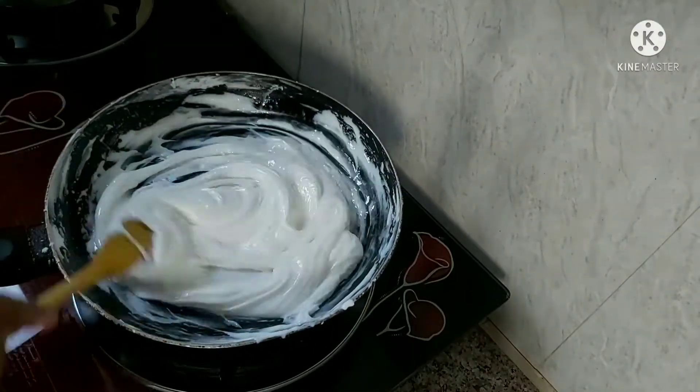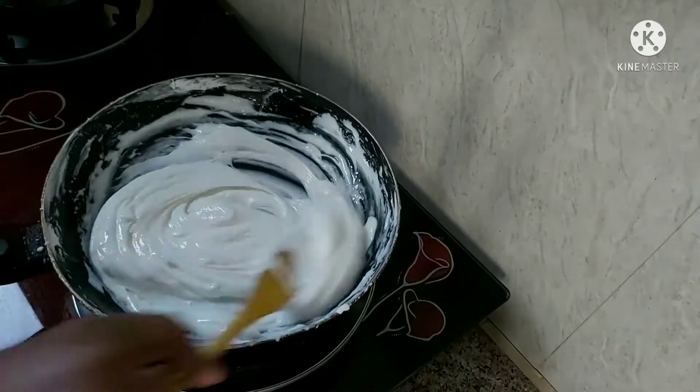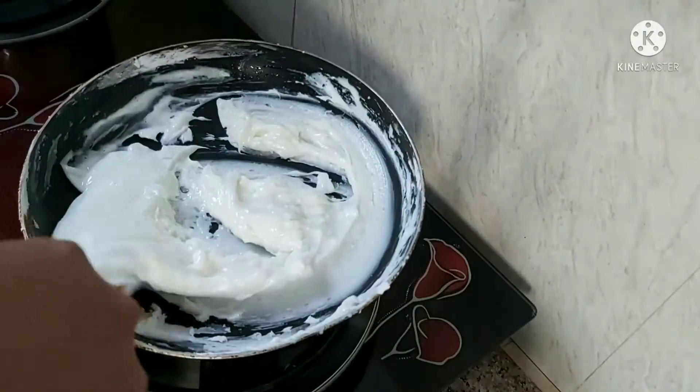We will add 2 tbsp of water and mix it. We will cook it in the gas on low heat. We will add a spoon to it and add this into our pan.